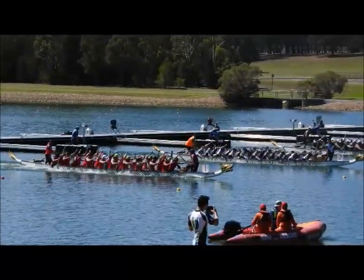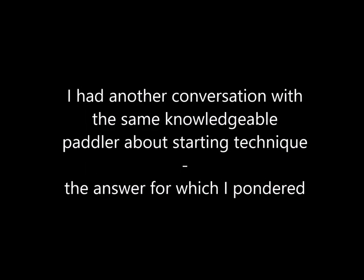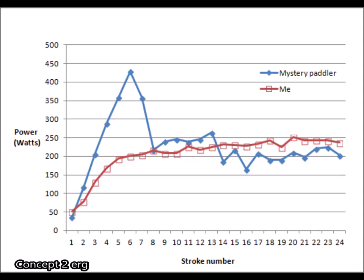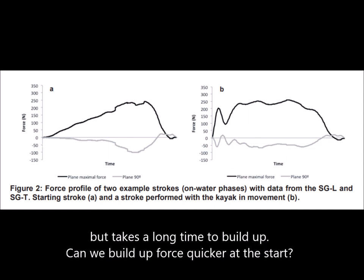I'd previously measured that starting with two legs pushing and with an angled paddle provided a better start, but after having a conversation with this smart person I thought there may be a different way to do it. Clearly the evidence shows that this paddler produces much more force in his first few strokes than I do. Let's look at the force curve of a start — you can see it takes a very long time to build up force to the same magnitude as you would in the other strokes in a race.